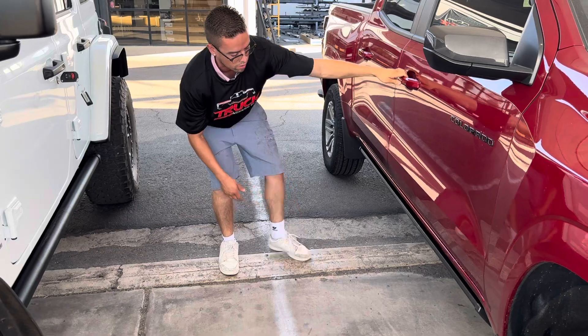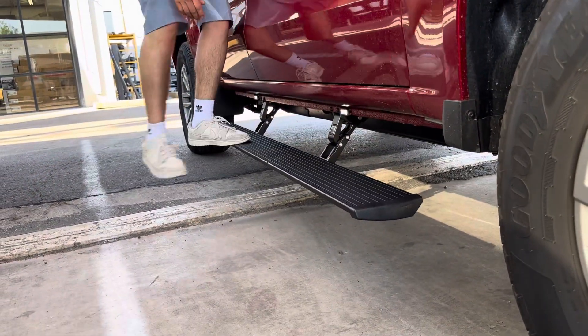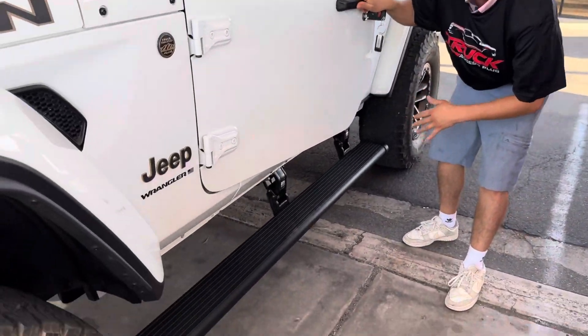LED lights for each door. If you ever want to keep them down, you put your foot on it — so we're going to keep it down to show it off. Six inch wide step surface, five year warranty. These are the best steps you can buy.